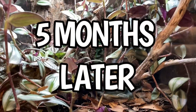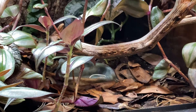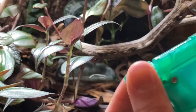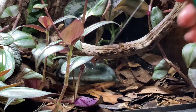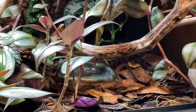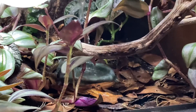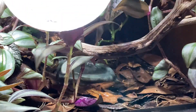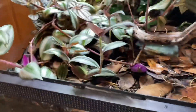This is the bioactive dart frog setup five months later. The first thing I need to do is clean out this water dish and fill it back up. The way I do this is I just turn the spray to jet mode and spray all the stuff out of there. This is way easier than reaching in and taking it out. Then I just pour some fresh water back in there. Now we have new fresh water for the frogs — they're still hiding in there.